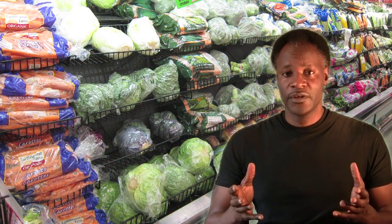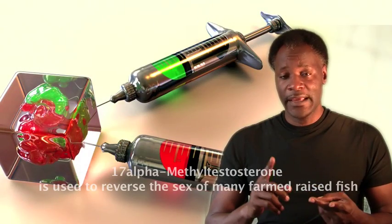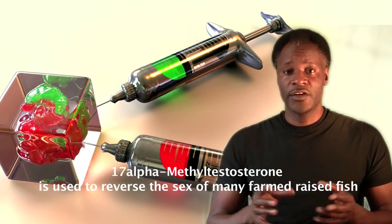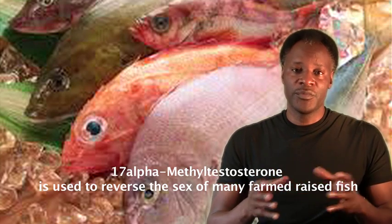So you avoid all of the toxins and chemicals normally used to produce our food today in the fruits and vegetables. And with the fish, you're avoiding steroids and hormones that go into raising those fish so that they can be brought to market.